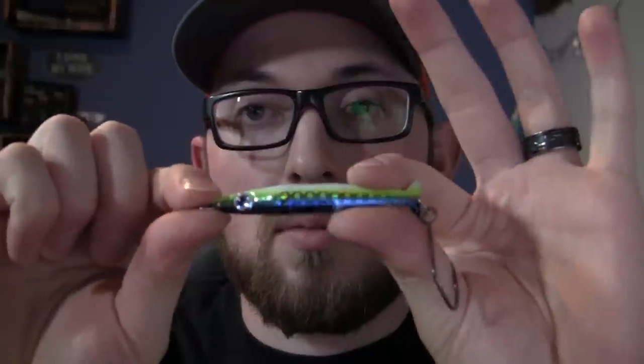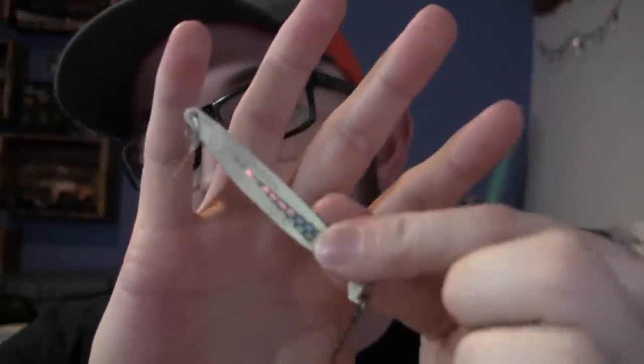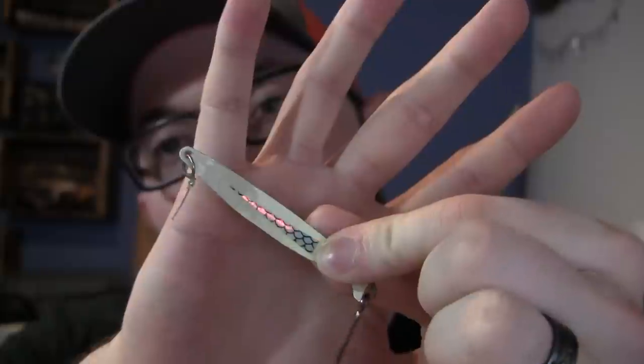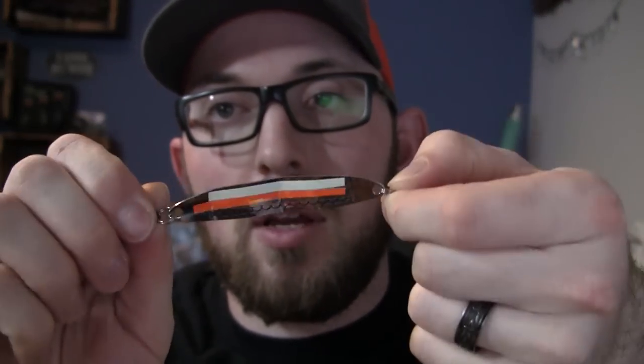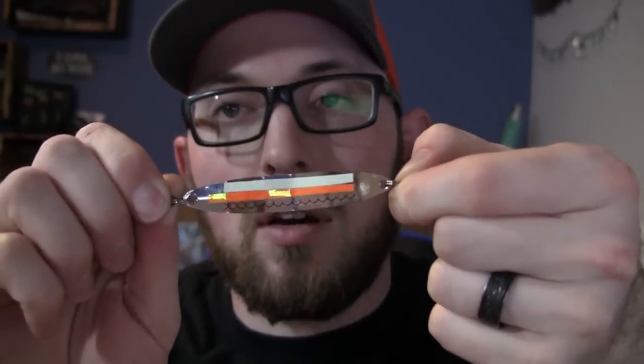For you guys that like to fish spoons — we do some customization on our Holy Moly ones — if you have a favorite spoon like a Coho Killer from Silver Horde, add a little bit of UV tape on the backside. Now it glows and also reflects UV, which makes a huge difference in drawing more strikes. On my spoons I run whatever color I want on the main side; on the backside I add contrast — UV glow — you never know what you'll want to use, but that helps.